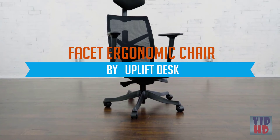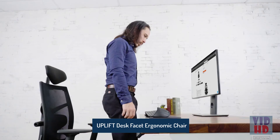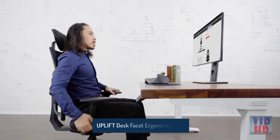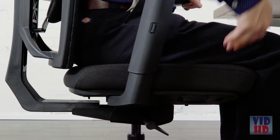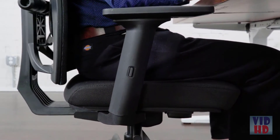Sit stylishly and comfortably with a budget-friendly Facet ergonomic chair by Uplift Desk. The BIFMA Certified Facet Chair adapts to your body to ensure an ideal fit. Adjust 11 different settings like seat height, lumbar, seat depth, armrests, and more to your satisfaction.